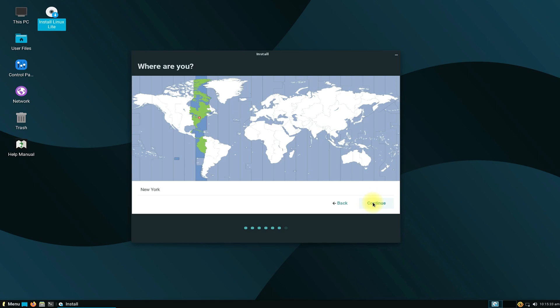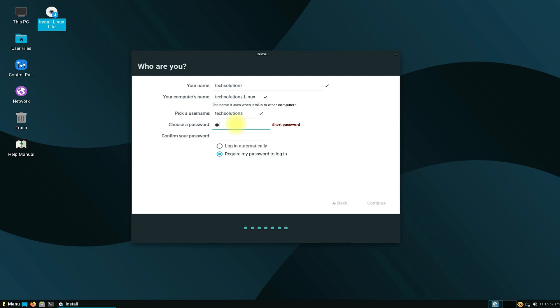Choose your location. Name your computer, then choose a username and password. Choose a password you can remember — you will need this password after installing Linux Lite on your PC.